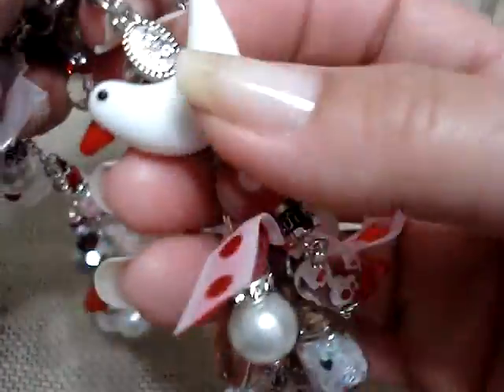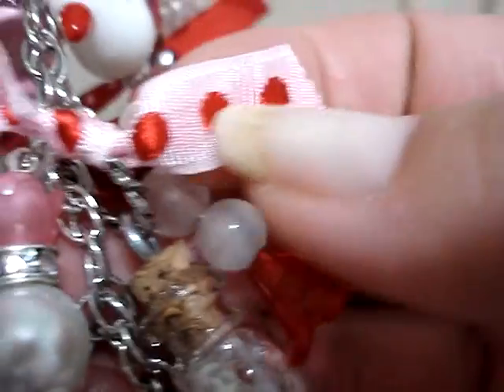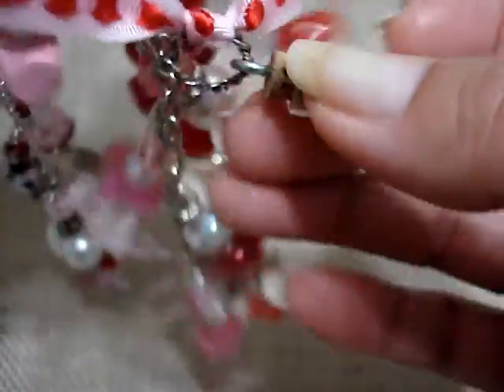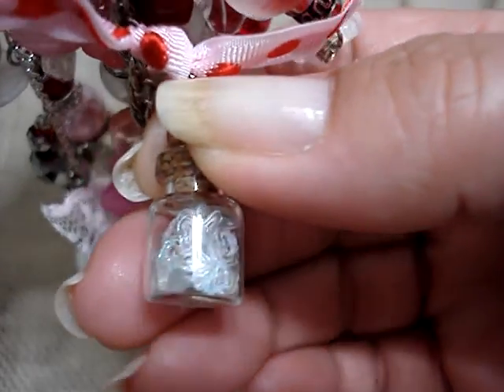Then from the middle chain, I hung this dove — these I got at Joann's. This dove with this red bead, and then I hung this heart. And then here's another one of my ribbons in pink and red. I hung this little bottle, and inside it has — I don't know if you guys can see that — the hearts. They're little punched out hearts.